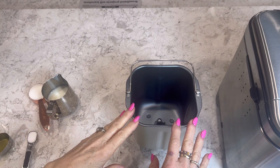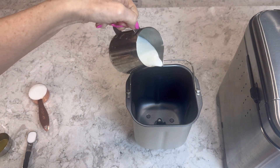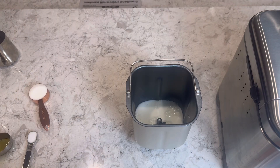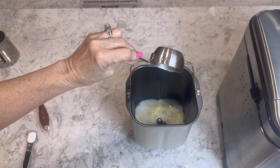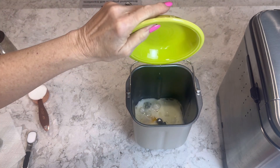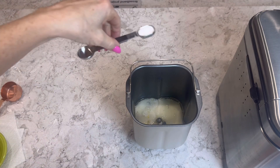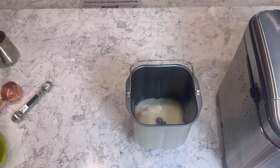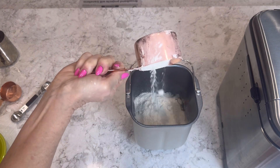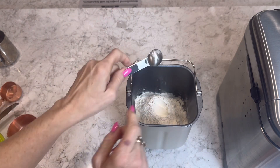Let's get our ingredients in for the glazed yeast donuts. To our pan, we're going to add one half cup of milk and a quarter cup of water. Then one fourth cup of vegetable oil, one large egg, a fourth cup of sugar, one teaspoon of salt, three cups of bread flour.